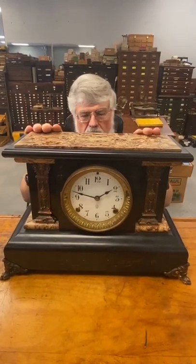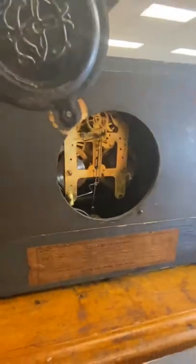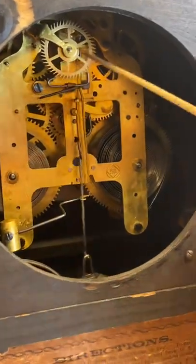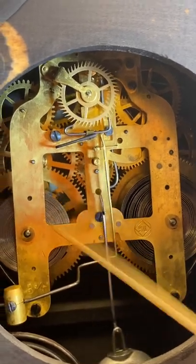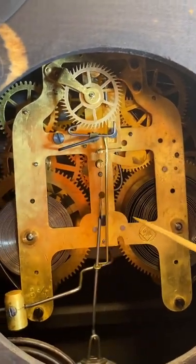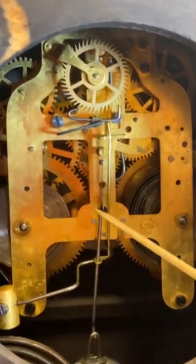This is a Seth Thomas clock from probably the 1880s. We're going to take a look inside. Here's your main spring down here, wound all the way up — we'll do another video on clock myths and winding the main spring too tight. But assuming the clock is in good running condition, and assuming the escapement — the pallet and escape wheel right here — is in working condition, it's pretty easy to put a clock in beat.